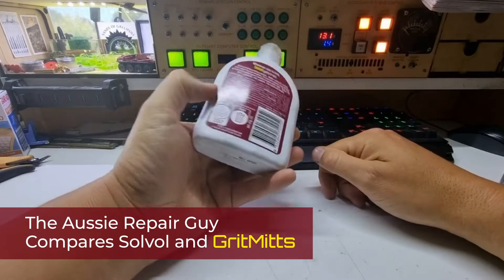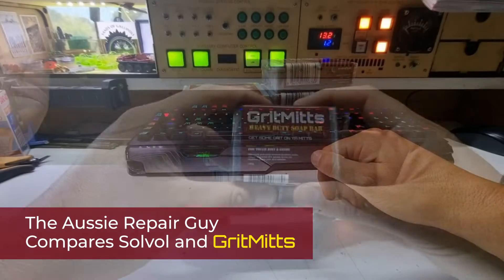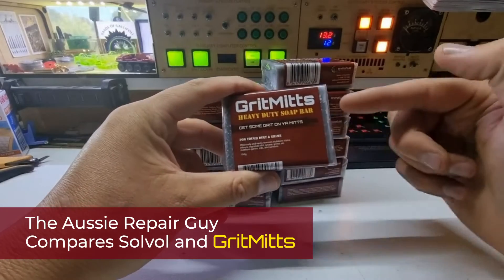Say this is every bit as good as the block of soap. It is not. I approached these guys, the manufacturers of Grit Mitts here.